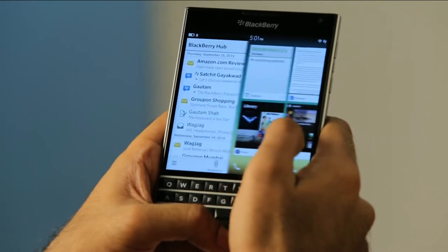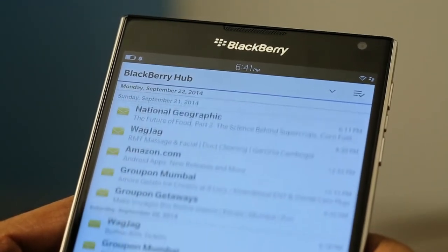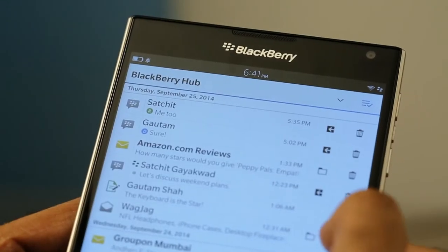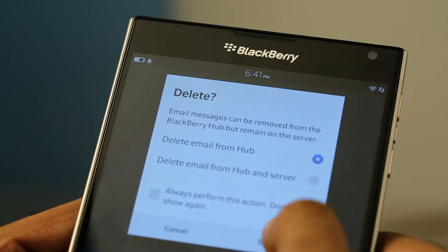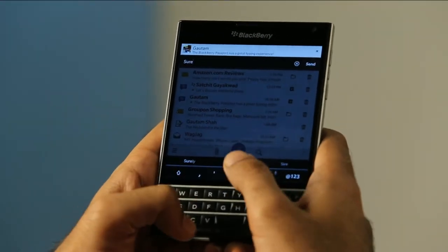The large touchscreen also allows you to triage all your communications in BlackBerry Hub with ease. Simply tap on the top right to bring up instant actions, and you can delete, flag, and file emails, or directly respond to BBMs.